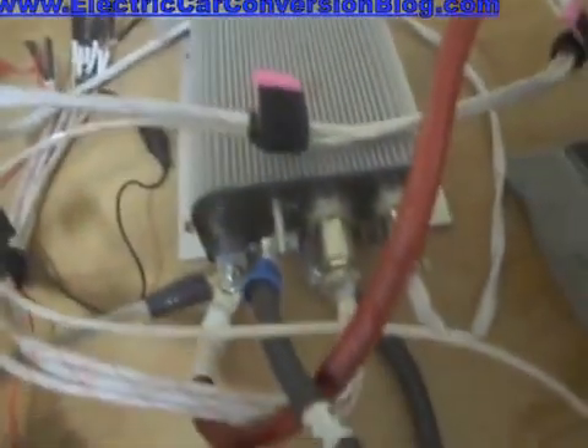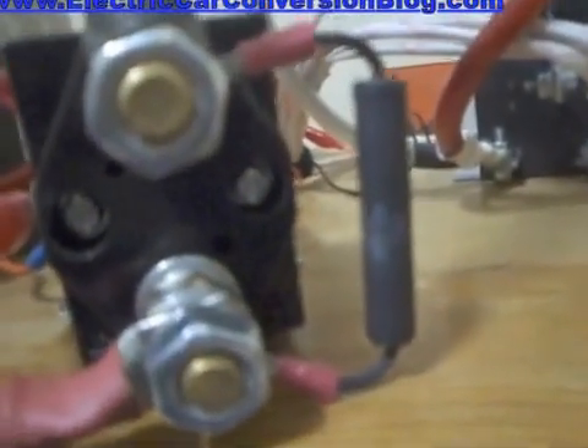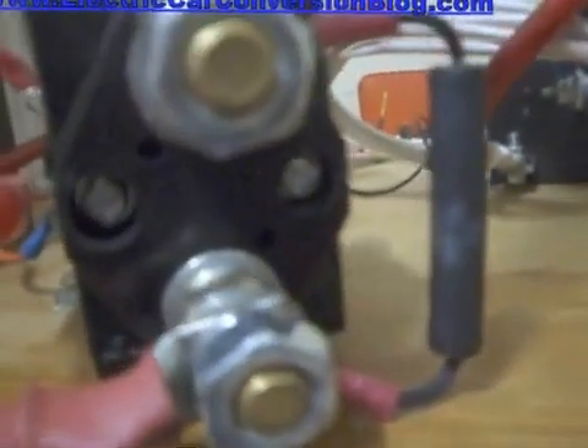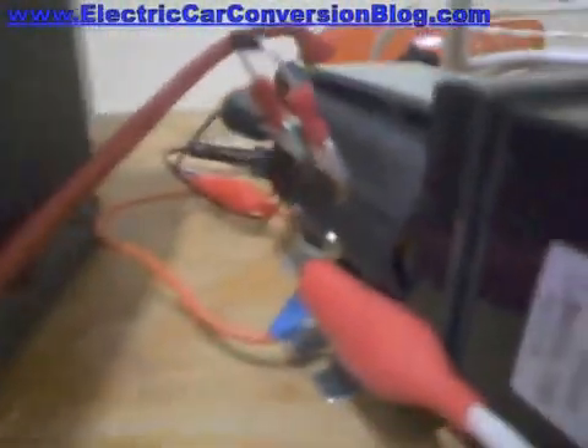Now you'll notice on the contactor there's a pre-charge resistor here, and that bridges across these two terminals. That's a discussion for another time, but it is important for this controller to have this pre-charge resistor.